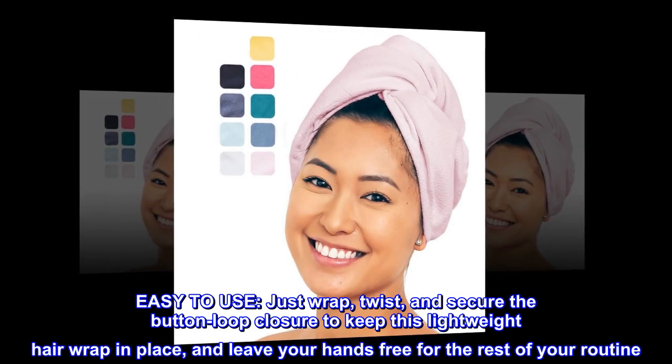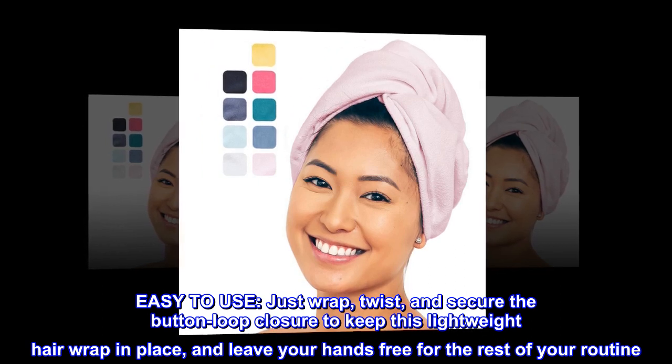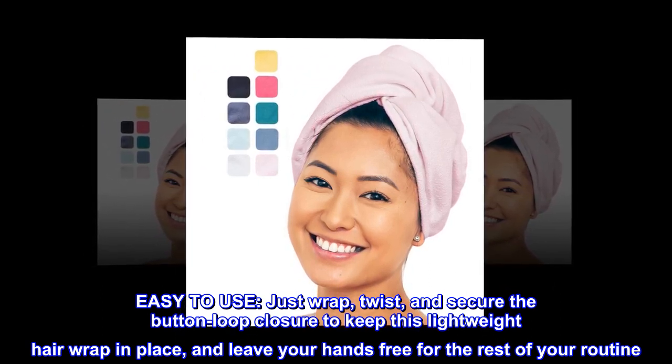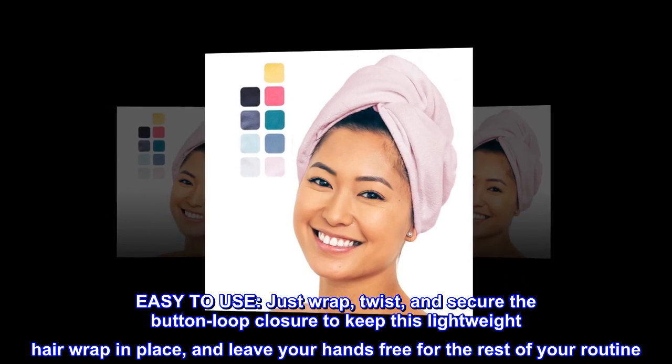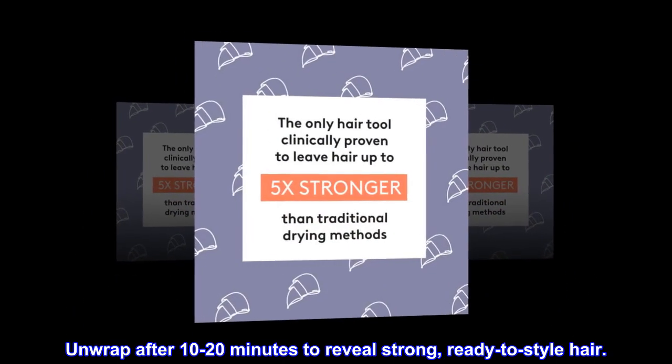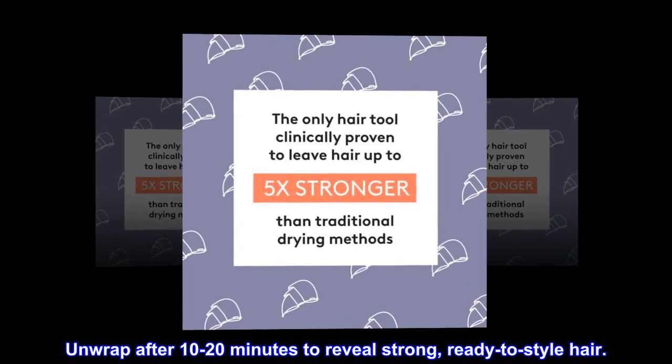Easy to use. Just wrap, twist, and secure the button loop closure to keep this lightweight hair wrap in place and leave your hands free for the rest of your routine. Unwrap after 10–20 minutes to reveal strong, ready-to-style hair.